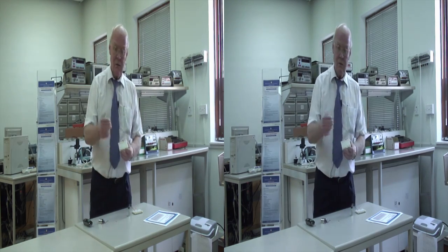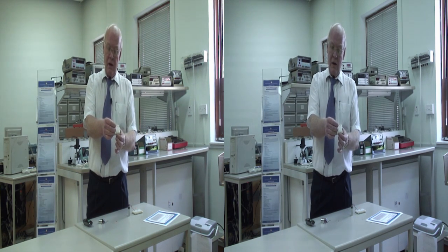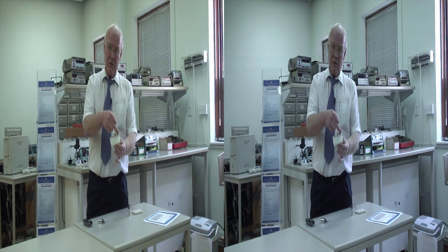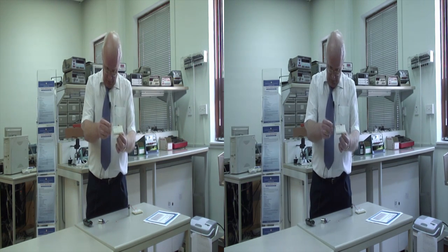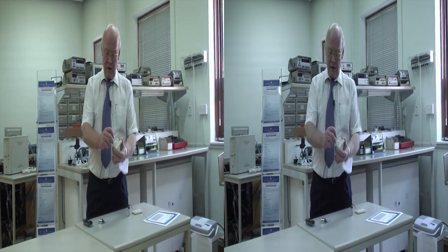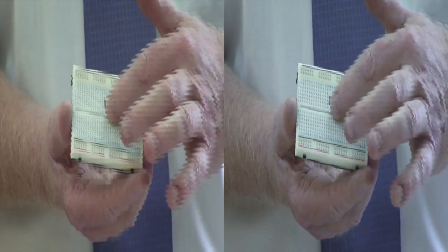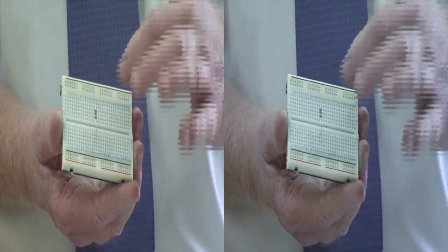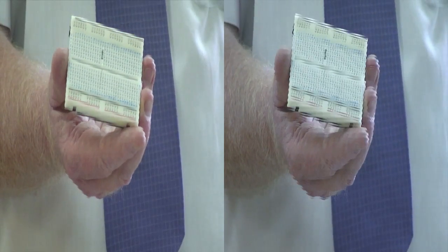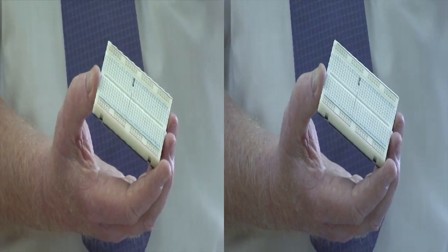So we take a resistor — I'll mention how we choose the resistor later. We take the resistor and place it in from power. I'm going to use the black as the negative and the red as the positive. I'll connect from the black, plugging it in until you feel it, and then connect it into the board. It doesn't matter where I connect it, but if I want it to look neat, I'd try and keep it in line — for no other reason. It will work wherever I put it. It does not connect across that gap — it is open.